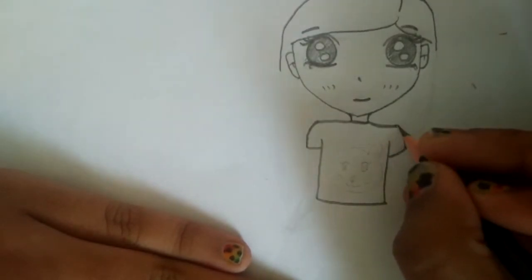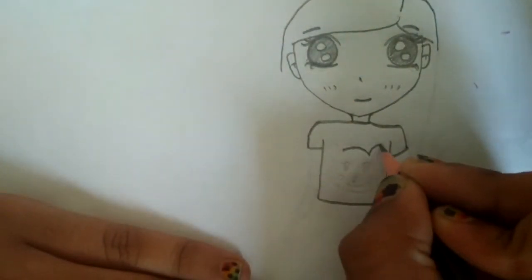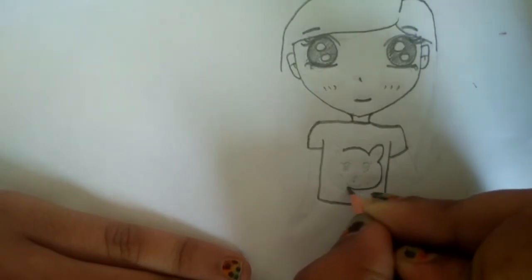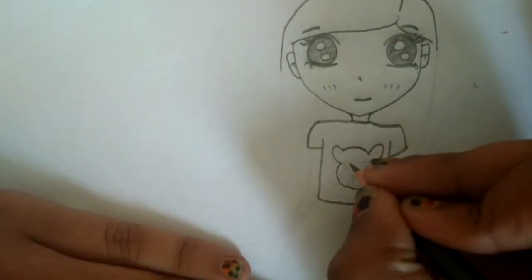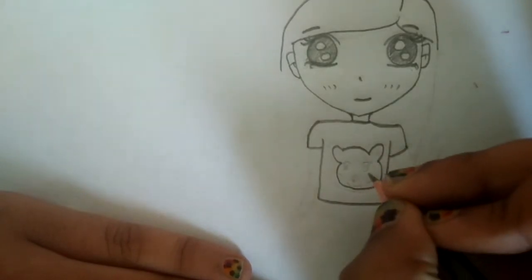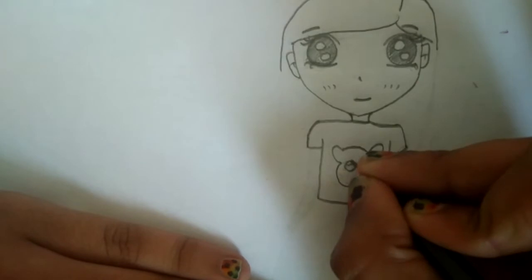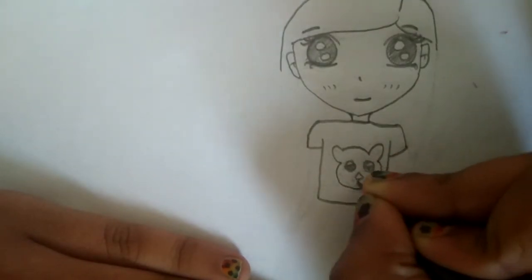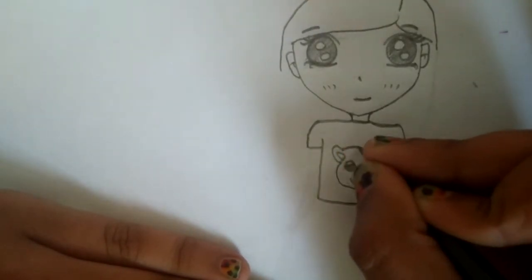Now let's do the teddy bear. You can add something else if you want — like ice cream or any kind of style you want. This kind of looks like a koala; it doesn't really look like a teddy bear.